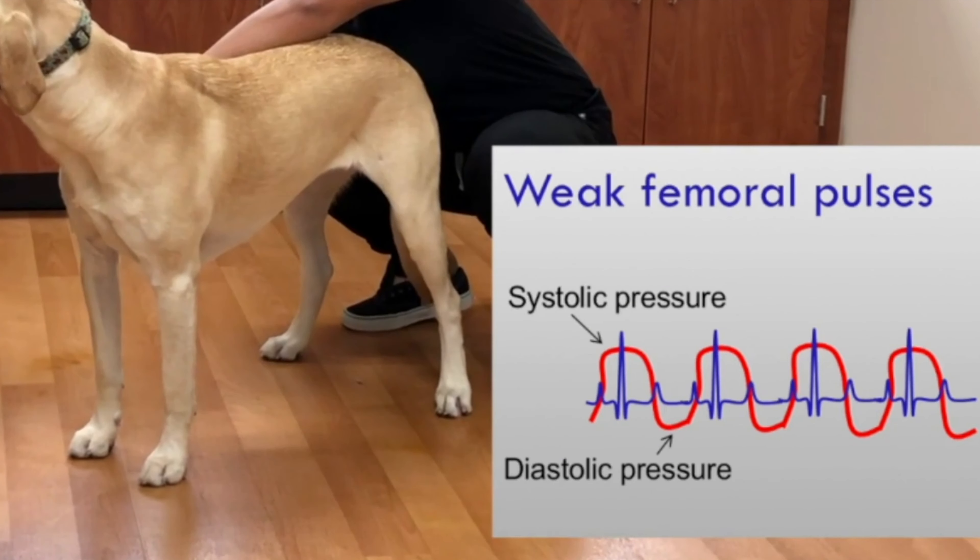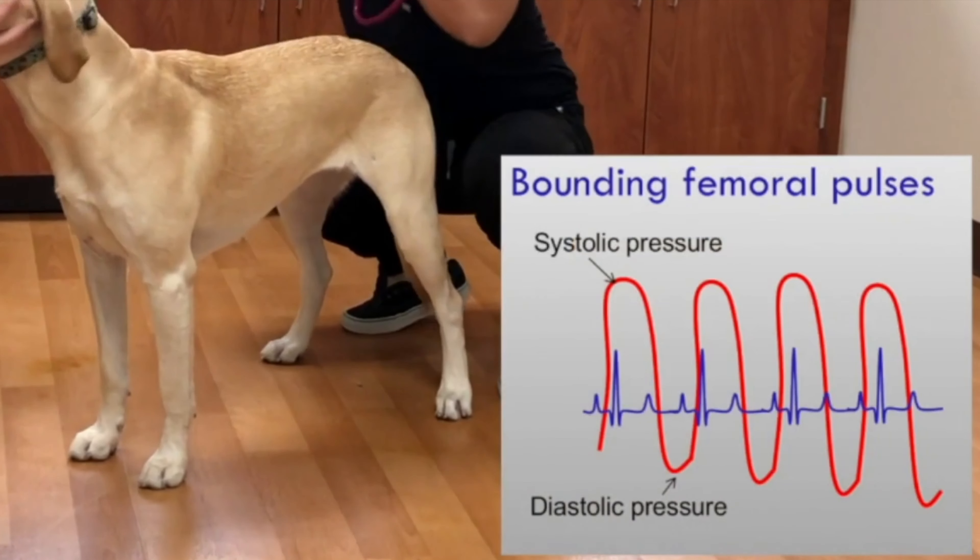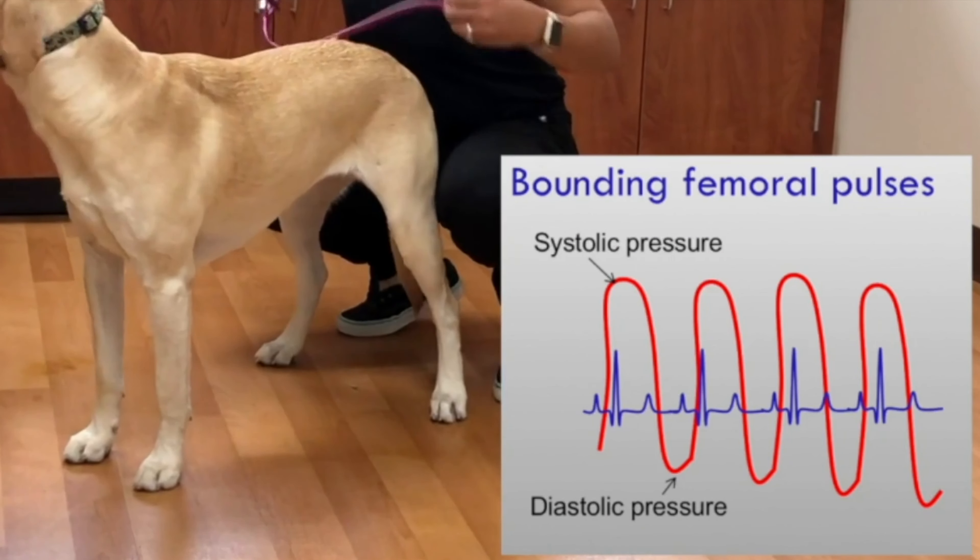Pulses can be weak with low systolic or high diastolic pressures, or bounding in animals with high systolic or low diastolic pressures.